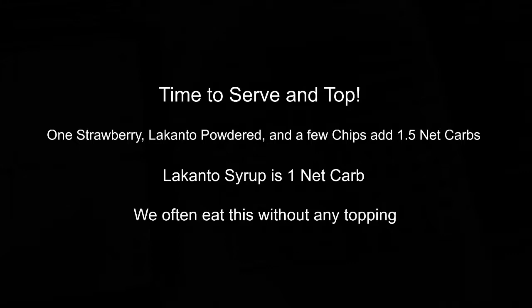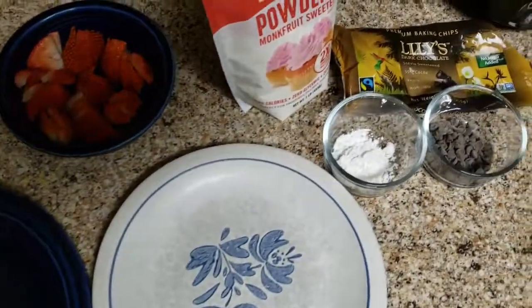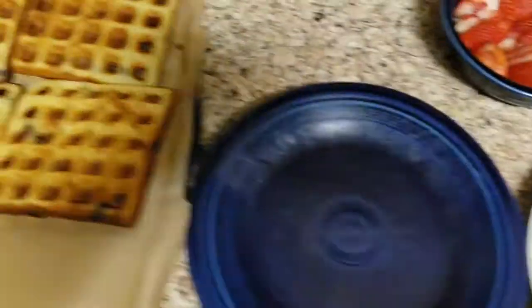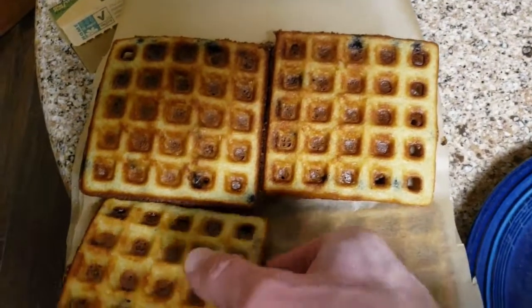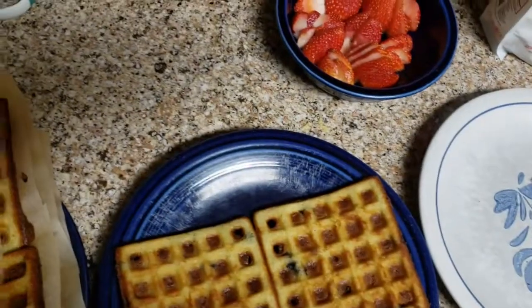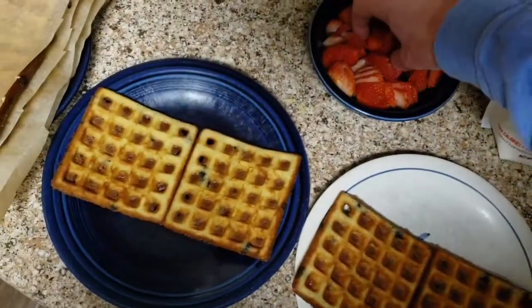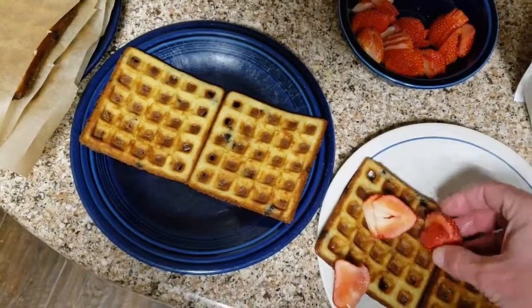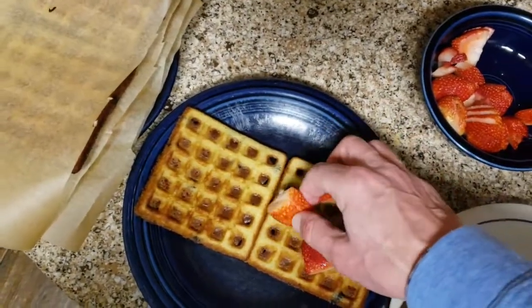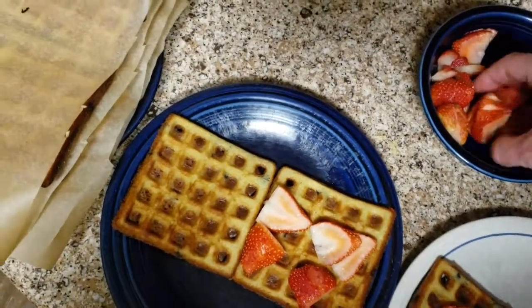Once you're done you can either eat it just plain — my kids eat it plain probably half the time. You can put some Lakanto syrup or your favorite non-sugar syrup; Walden's makes one. Or you can really fancy it up. I cut up some thin-sliced strawberries — one strawberry generally will cover the whole waffle.